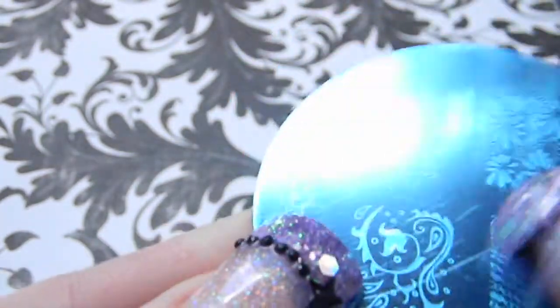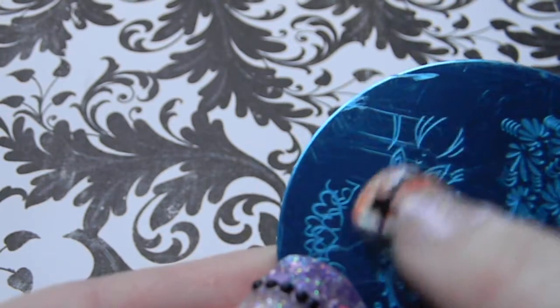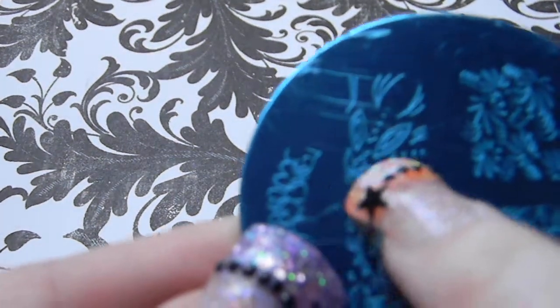Plate SH20 has full image stamps including a paisley flower design, a French tip of hearts, a flower full design, and leaves.